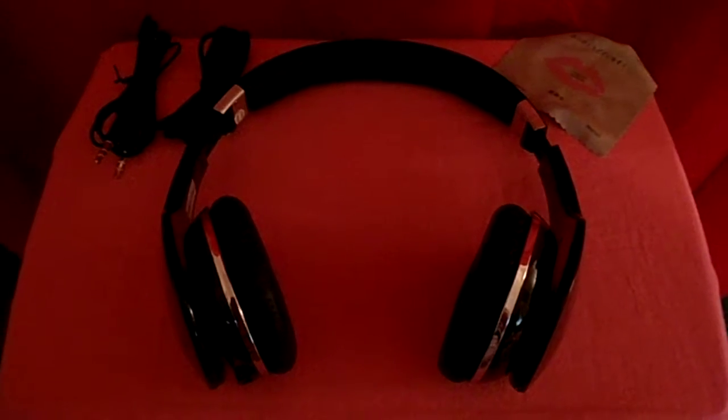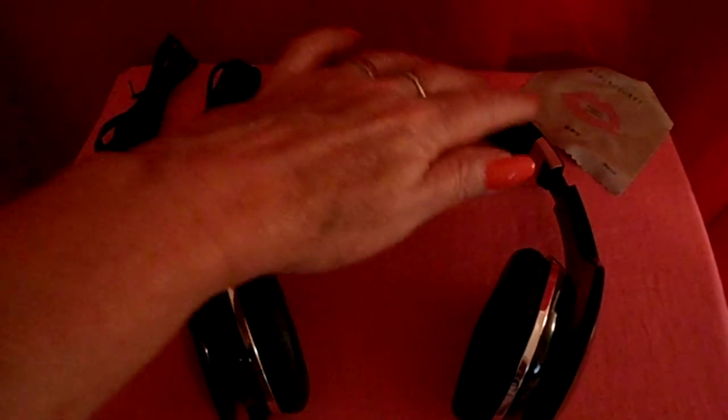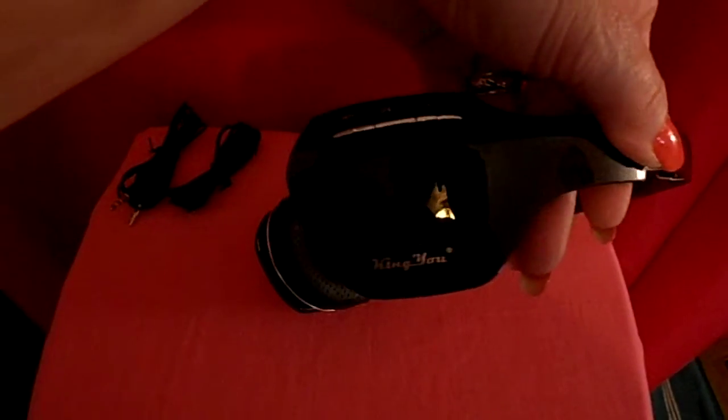Here are the King U Bluetooth Headphones. It comes with a jack and USB charging cable, a little cloth, and some controls along with where to plug it in on the left side.